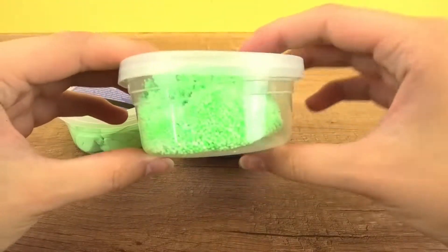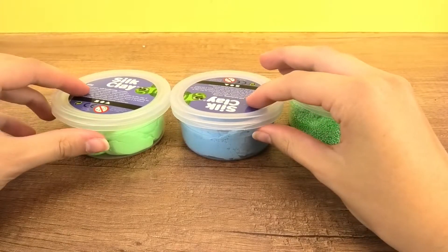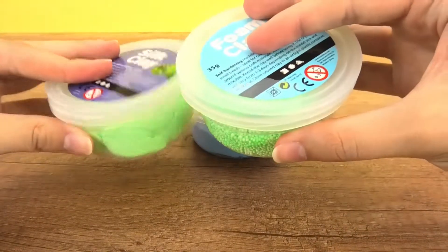Here is neon green foam clay for our swimming pool and some silk clay in blue and in green. Just these two colors to match the foam clay. So let's start with the pool first.